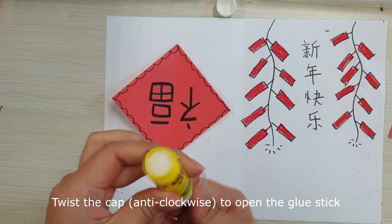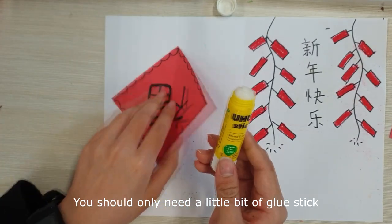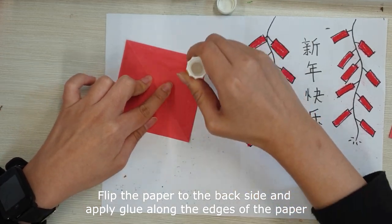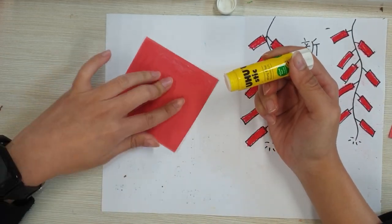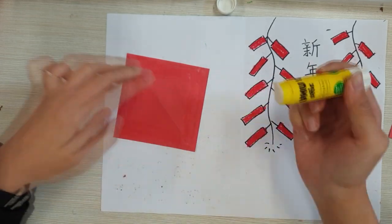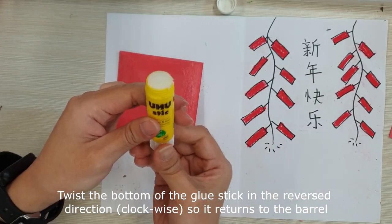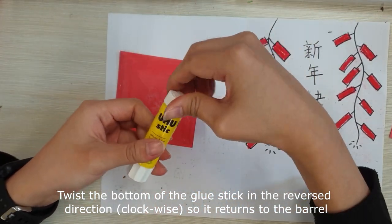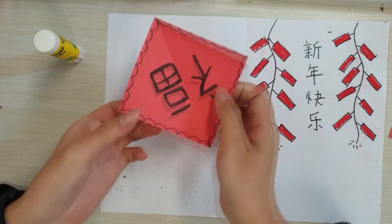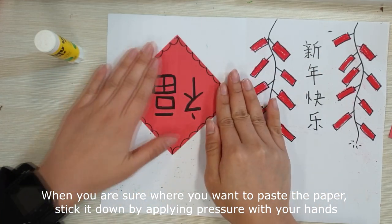Twist the cap anticlockwise to open the glue stick, then twist the bottom anticlockwise to reveal the glue. You should only need a little bit. Flip the paper to the back side and apply glue along the edges, and draw a small circle with the glue stick at the center. Twist the glue stick back and close the cap. When you are sure where you want to paste the paper, stick it down by applying pressure with your hands.